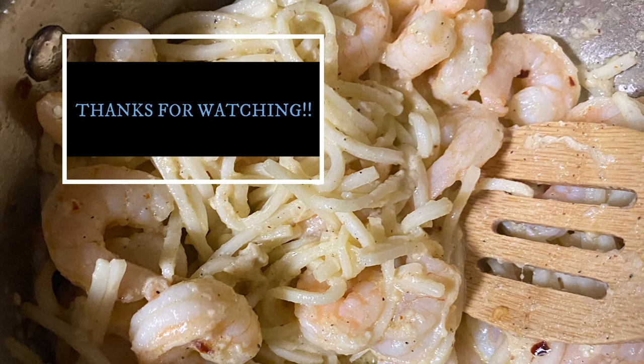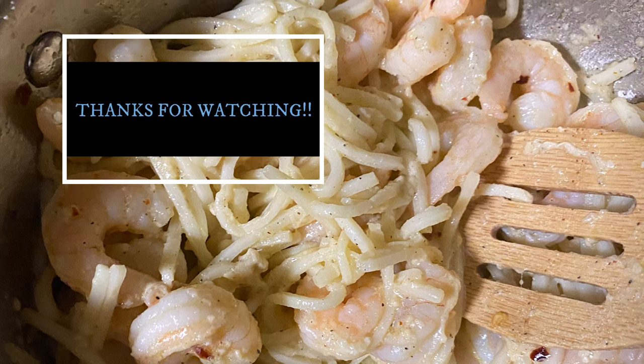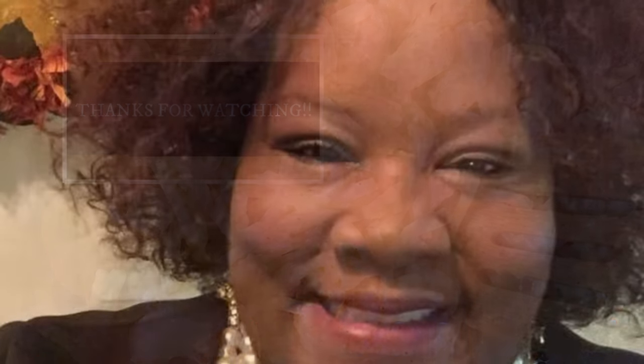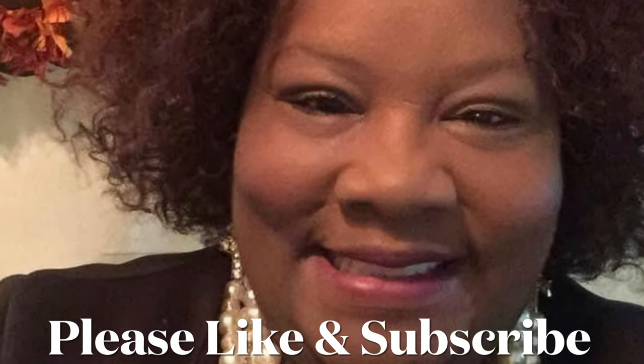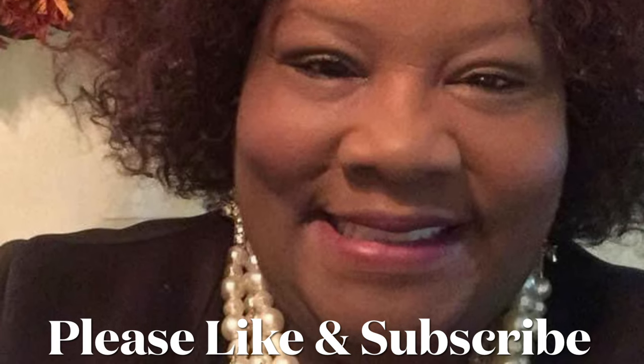It's a new year — 2022 — and I'm going to try to eat even more healthily. If you like this video, please hit that like button and subscribe. Thank you for watching. Bye now.